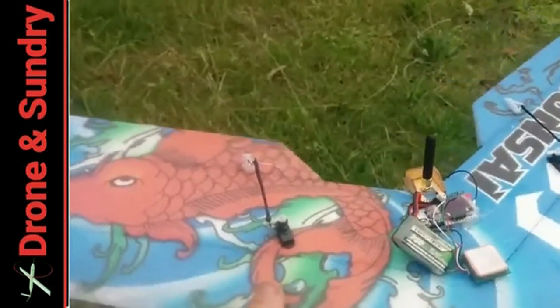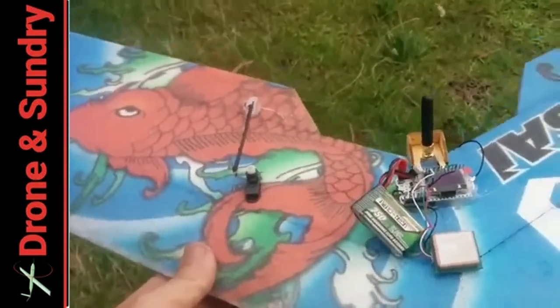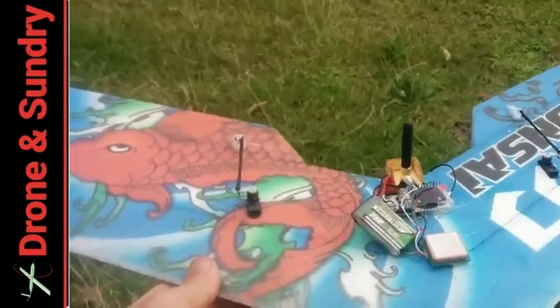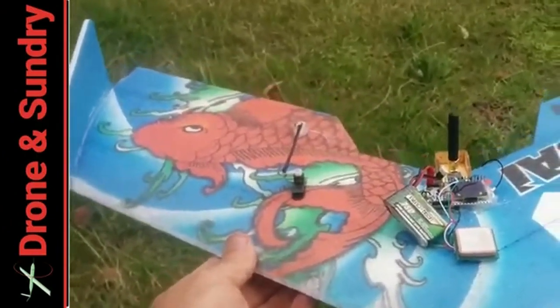Obviously the Phantom wasn't going to be a future-proof idea, so I've whacked the thing on the bonsai. Do I now have the smallest Open Glider Network-equipped glider in the world?